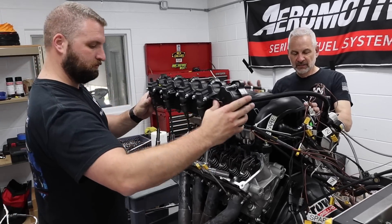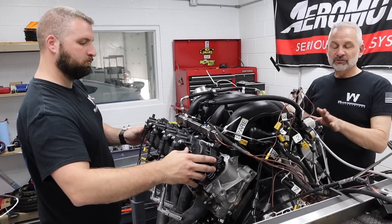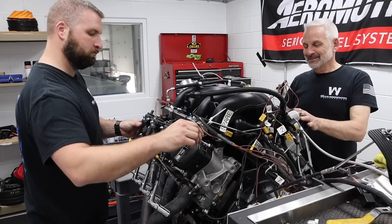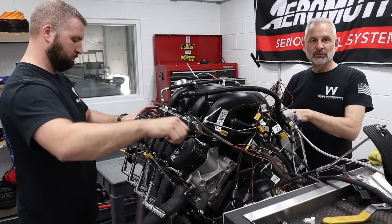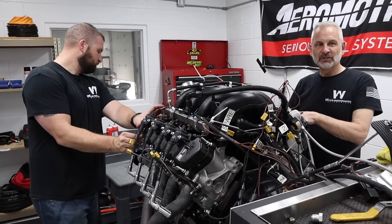Front end's on, valve trains are on. We're putting the valve covers on, going to torque those up, put on the coils, plug the spark plug wires in, and we're going to see how this cam does.